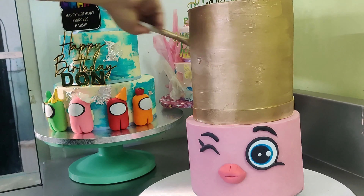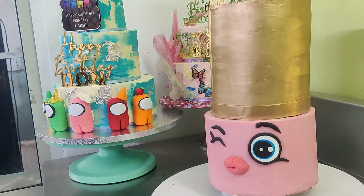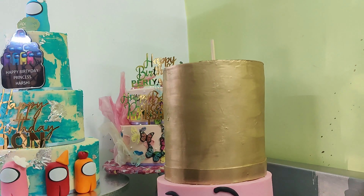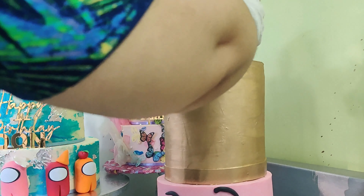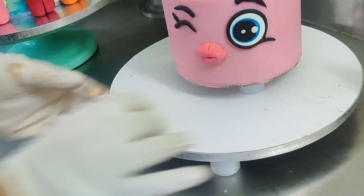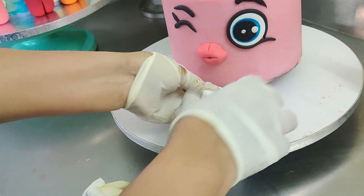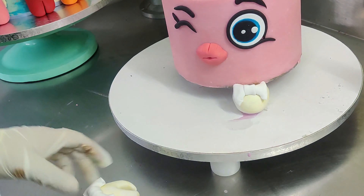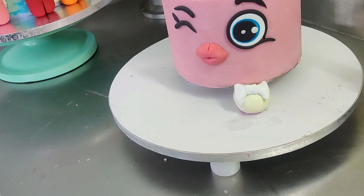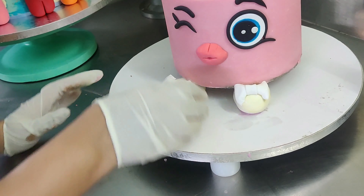Once I attach my fondant strip down, I'm just painting it again and then attaching my last tier, which is the carved five inch tier. I made some cute shoes out of fondant, so I'm attaching those and sticking them with some melted chocolate.